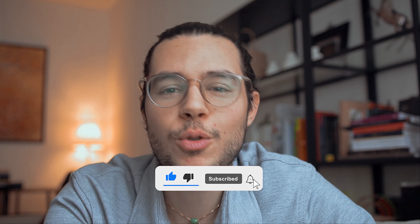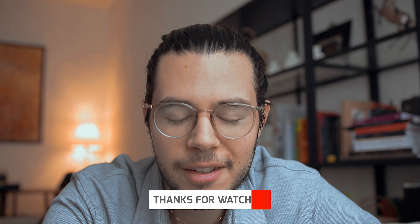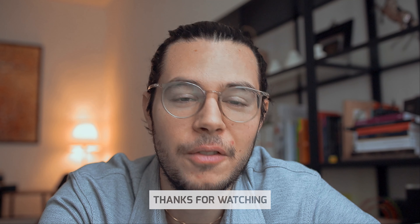Thank you for watching. I hope you enjoyed this video. And as always, if you feel like it, put a thumbs up. See you in the next video. Bye.